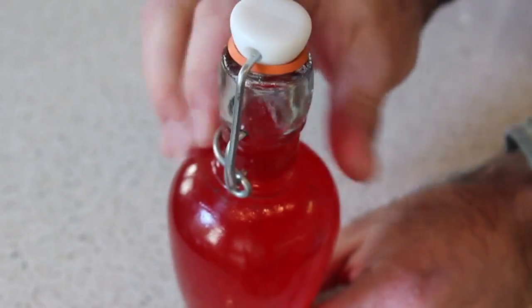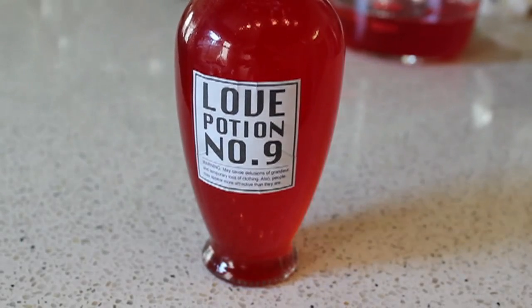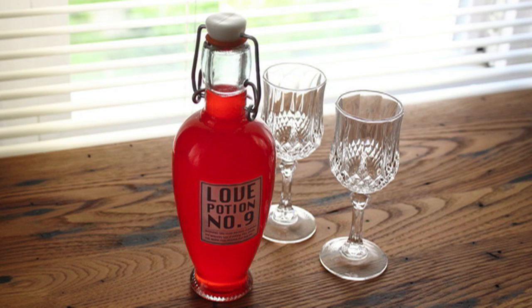The final touch is a customized label. I decided to call mine 'Love Potion Number Nine' after the famous song by the Searchers — you know the one. And don't quit my day job? Don't worry, I don't have a day job.